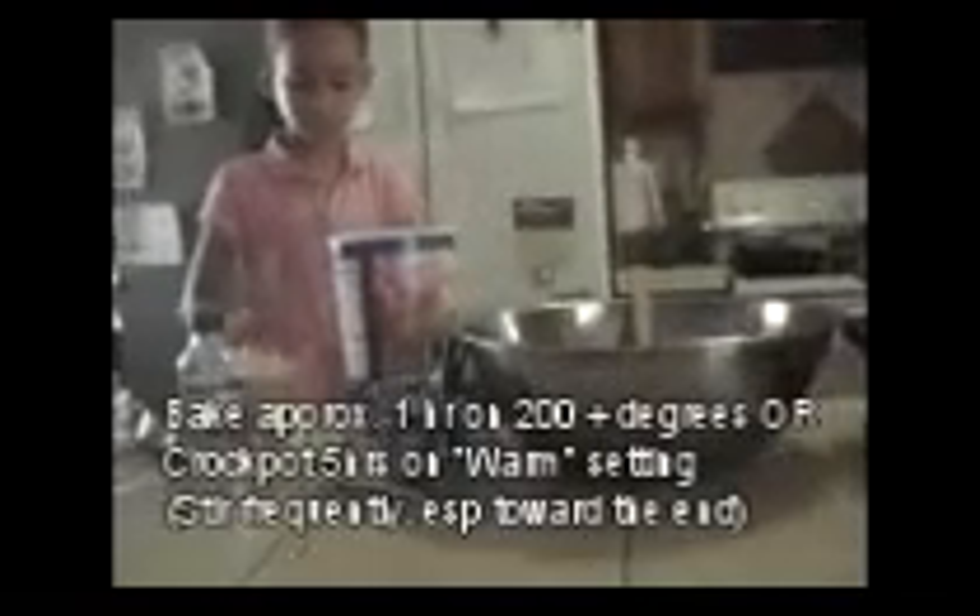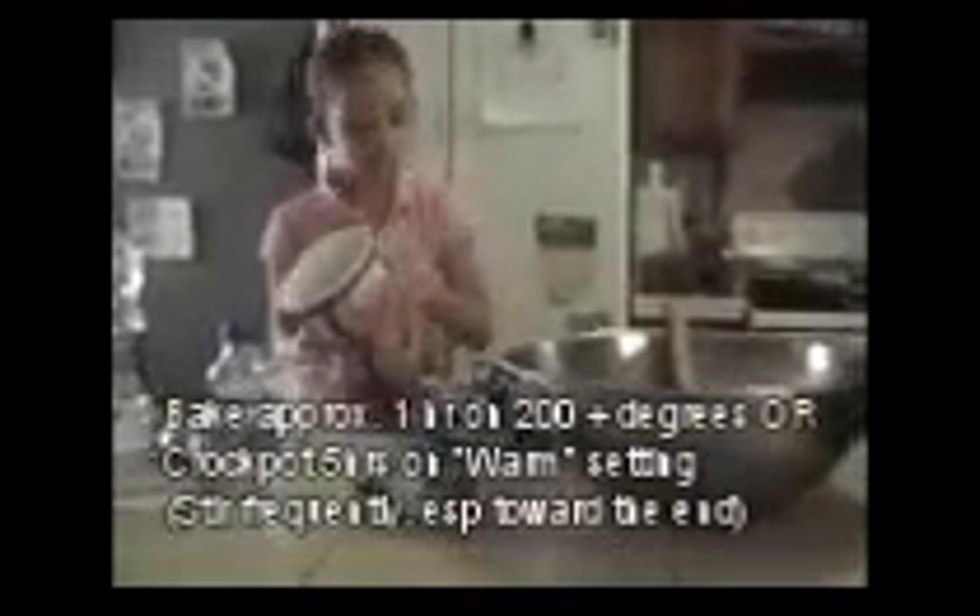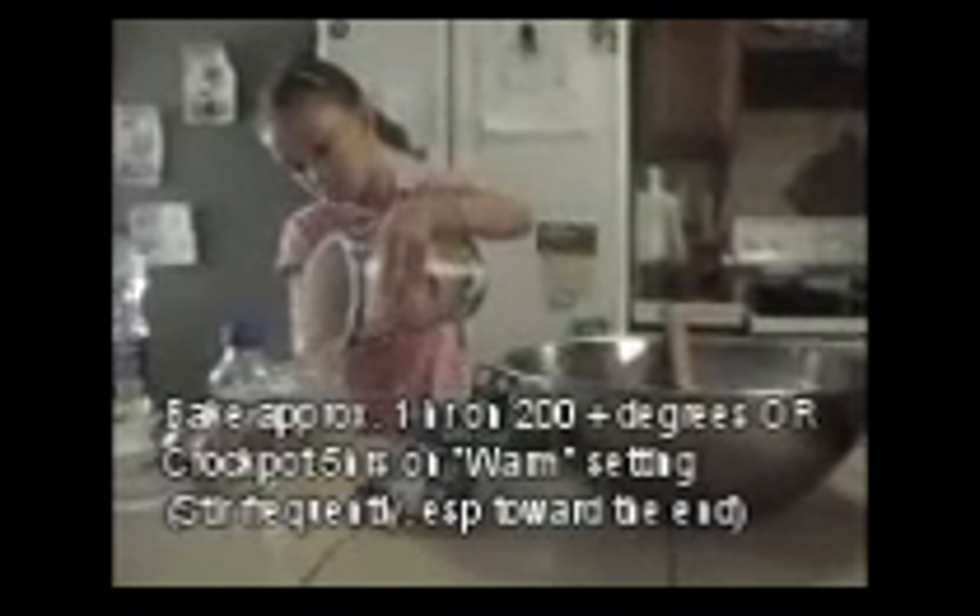I'm going to kind of walk us through. There are two things I noticed we don't have up there: cinnamon, and I think we're out of vanilla. Why don't you get the cinnamon, and we're going to start with five cups of the oats. This recipe I got off of our Christian Moms Forum that I'm a part of. It can be made in the oven or in the crock pot. I'll show you the crock pot version at the end. If you're in a rush you can bake it, otherwise you can leave it in the crock pot on low for five hours.